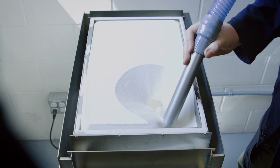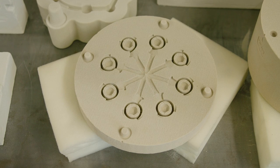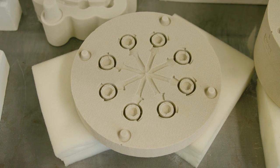After this step, unbound particles are removed to reveal the part or the mold. The sand molds are then ready to be used in foundries.